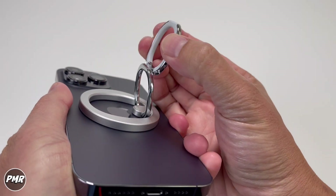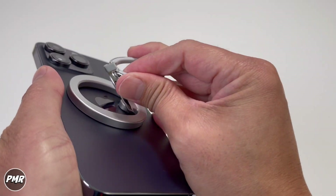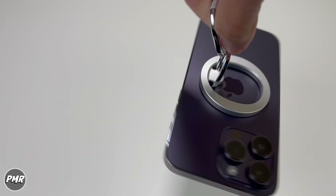As we mentioned earlier, it is stiff — not the loosest, not the tightest, but a good amount. With regular handling, you'll be fine.